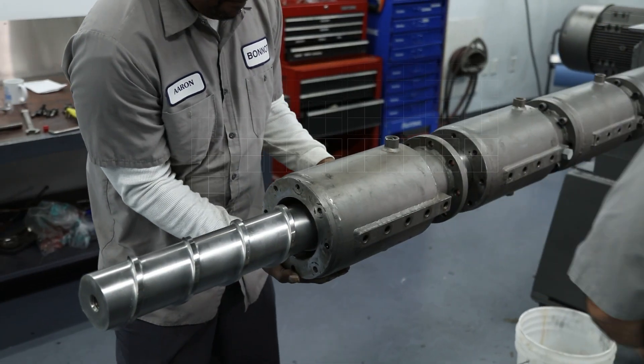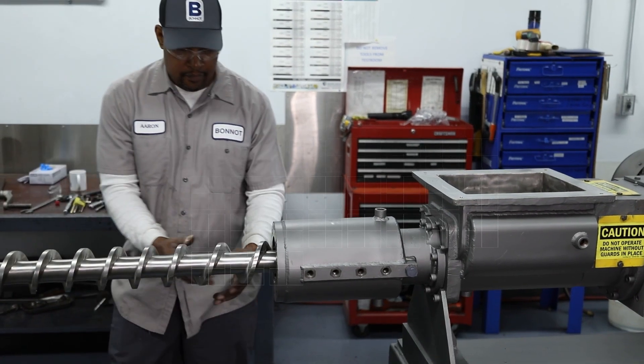The 4 Series is overbuilt, easy to maintain, and will give you decades of reliable service.